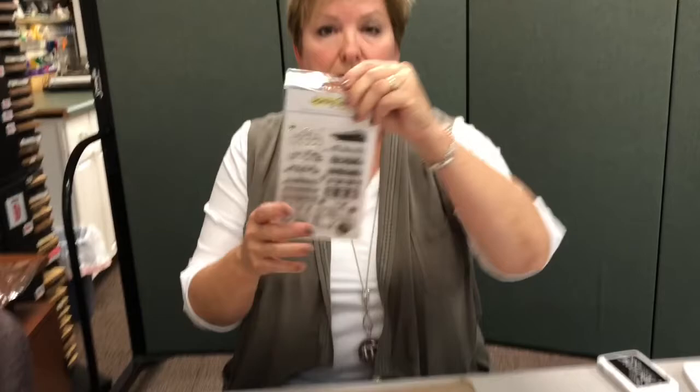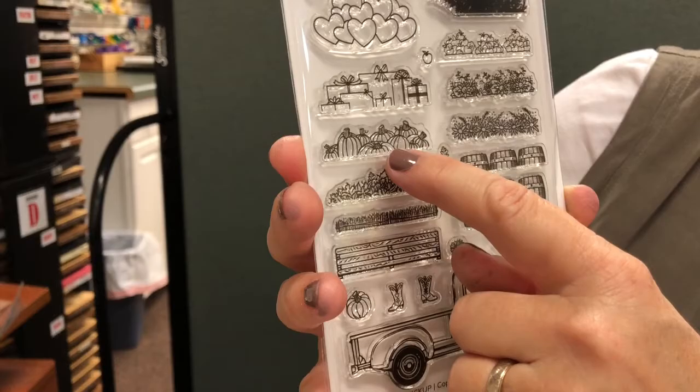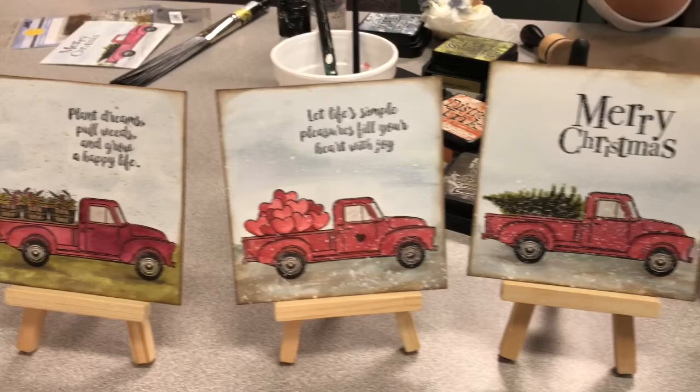We'll start with this stamp set. It's by Honey Bee. It's got the fun pickup on the bottom, but then you can add, depending on the season, a Christmas tree, presents, pumpkins — which we're going to do today — wine barrels, flowers. So you can make all of these using this one stamp set.